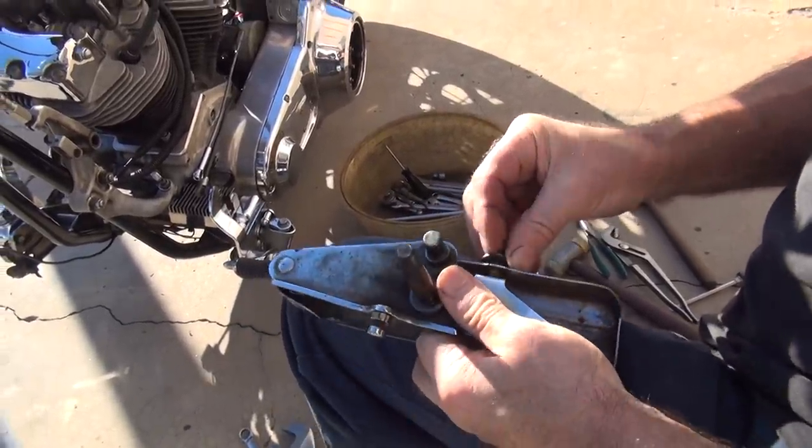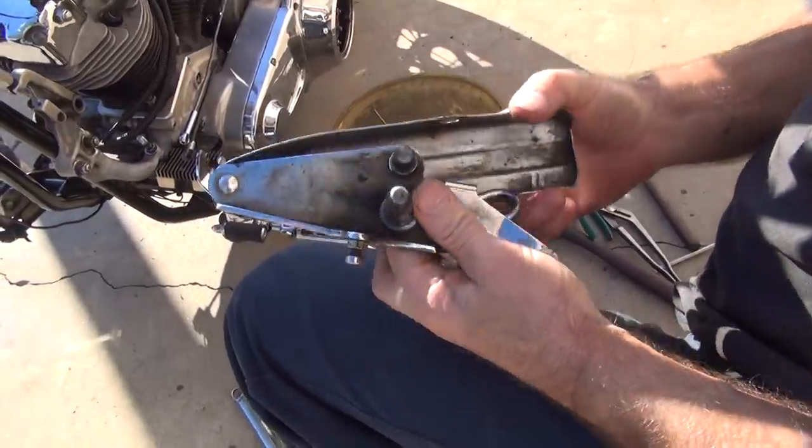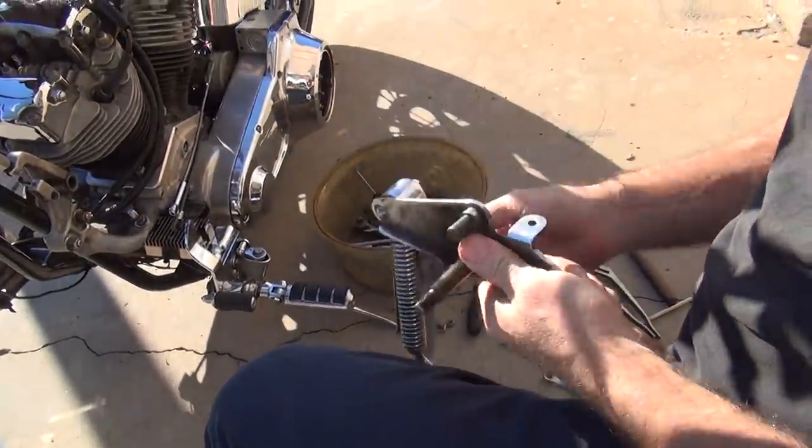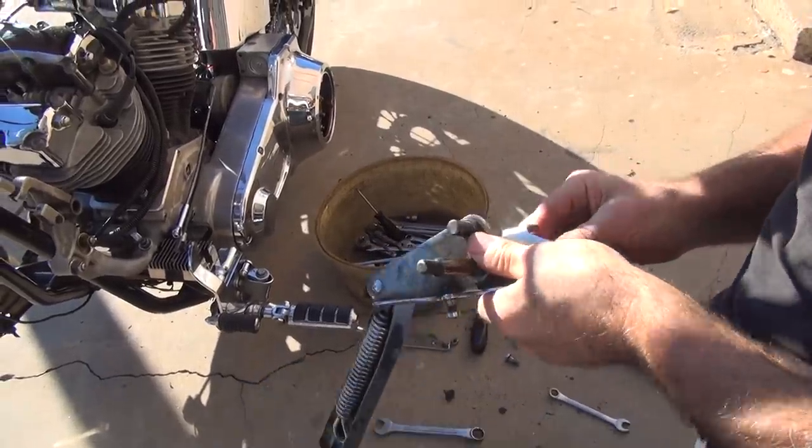If it wasn't for those customers, your job would be easy, wouldn't it? Yeah. So that's probably the problem there. I don't need the cover on right now - it's probably a metric part anyway. Let's go find out what thread we need here.